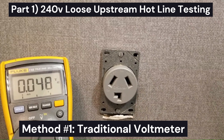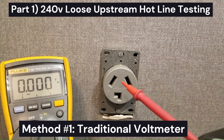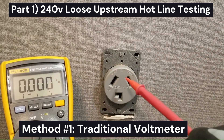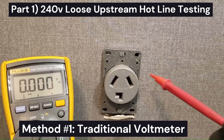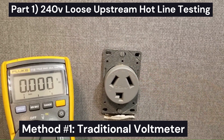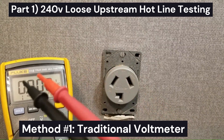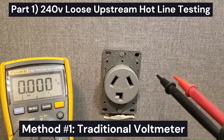I've already determined this outlet here is compromised. We tested it using a traditional voltmeter and it tests fine, but when it's under load — when the appliance is plugged into it — it fails. I'll show you two ways to test this outlet: one way without a low-Z meter, and the preferred way with a low-Z meter.